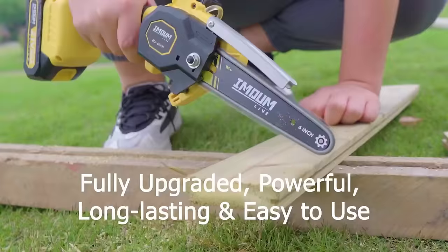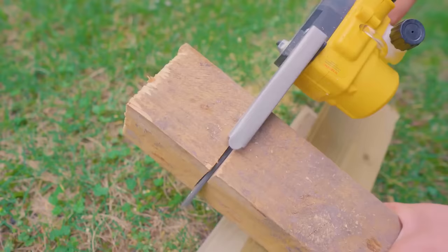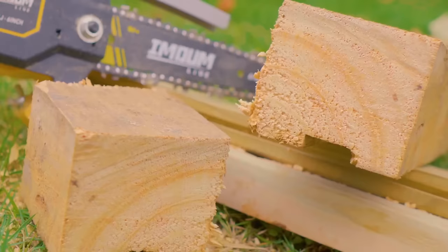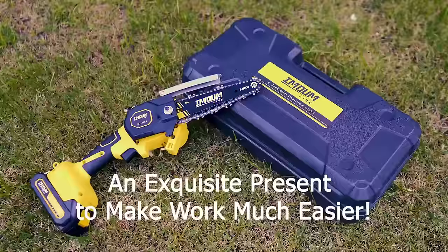Its portable and lightweight design, along with safety features like a chain brake, kickback protection, and overload protection circuit, make it a user-friendly and efficient tool for various cutting applications.